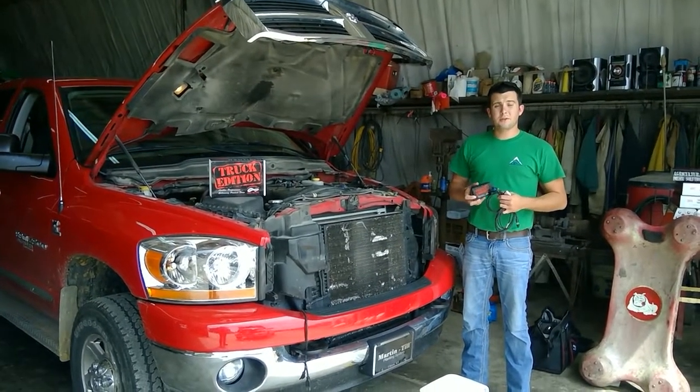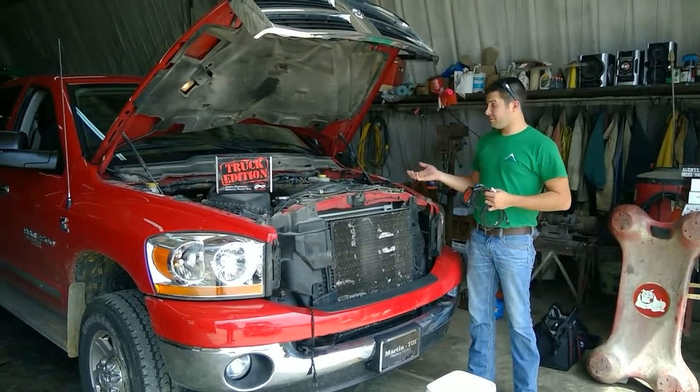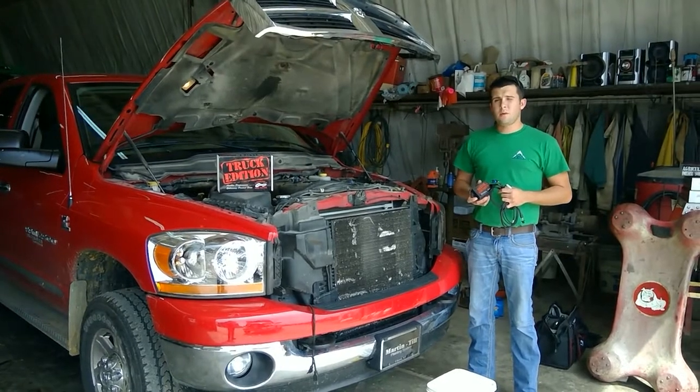This particular module is our truck edition. We have many applications, whether it be Duramax, PowerTruck, or this particular one for the Cummins. The module number on this one is 2100.